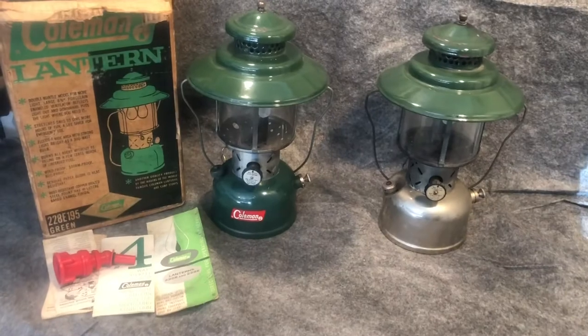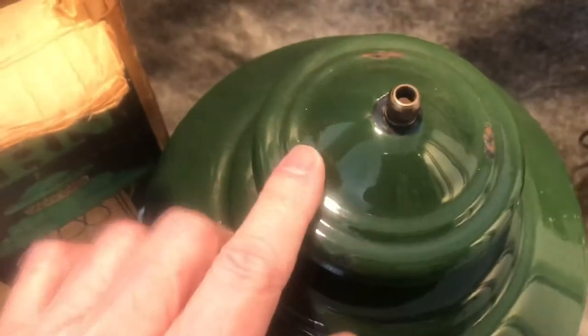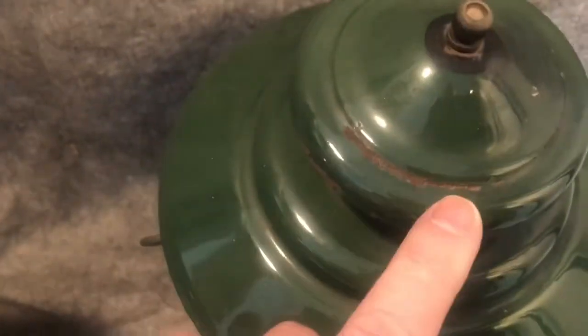More from that Craigslist ad. A couple of big hat vents. This is in the box — 228F. Looks like it has a good, correct globe. Vent has a couple of marks on it. It is dated October 1962. And this is a 228D — a little bit on the vent, but not bad. It does have a good sunrise globe. The date on this one is a little hard to read, but it's A 1948.